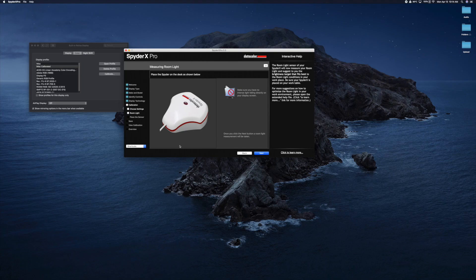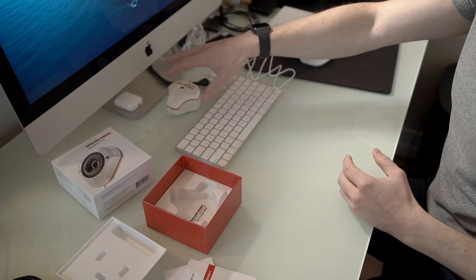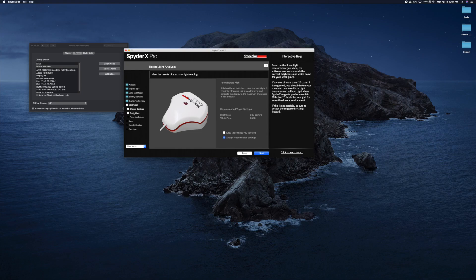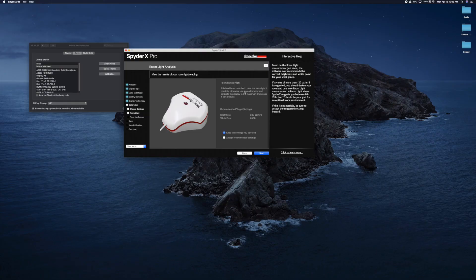Place the Spyder on the desk as shown below. I have a light on my face, so I'm going to put it next to the monitor so it can't see that light. Room light is high — that's kind of surprising to me; it's quite dark down there. This camera is over ISO 1000. This level is uncontrolled; lower the room light if possible. I'm going to turn off these extra lights so I can get this calibration right.